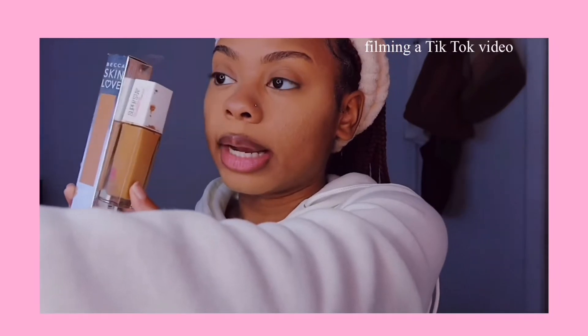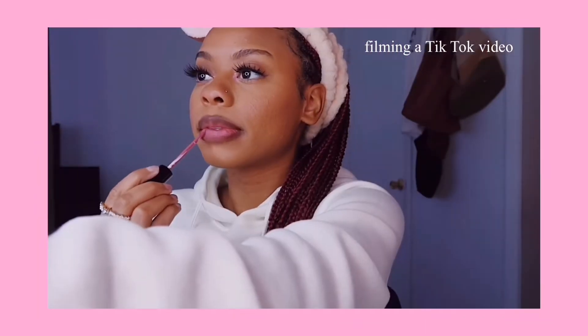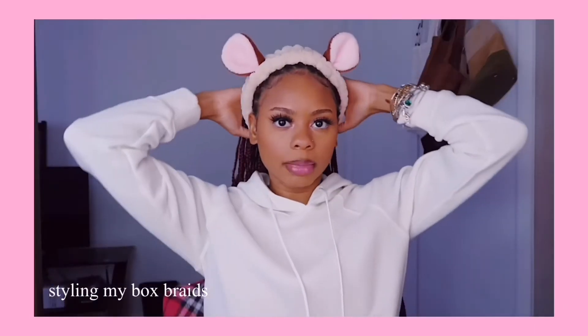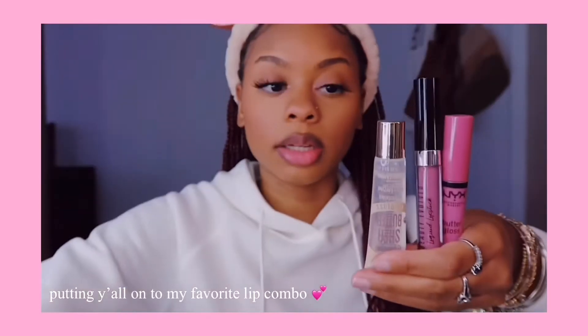I'm going to mix these two foundations that I got and just try to get a full range of my shade. I just gotta figure out how I'm gonna style my hair for this dark brown look. Everything I use I will list it down below. Everything I use is like drugstore — I probably have like one thing that's not drugstore.